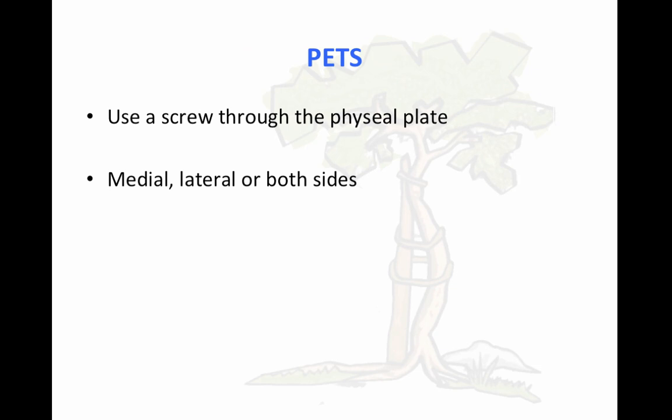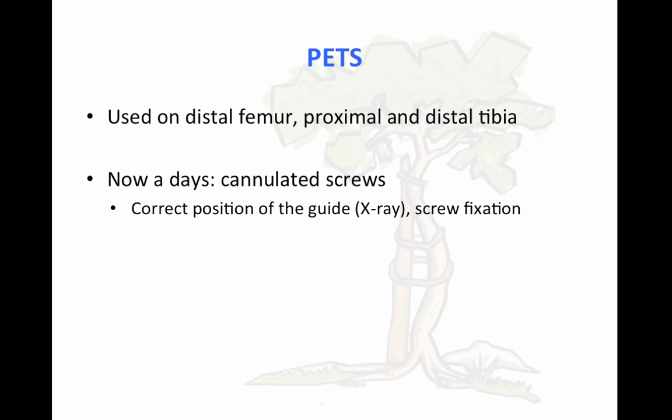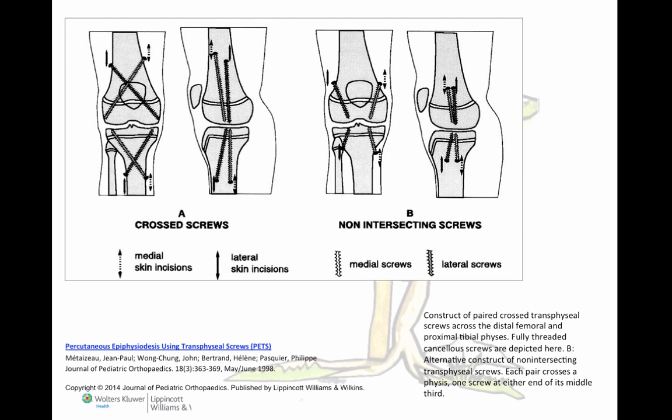It was simple to use a screw through the physeal plate — you can choose medial, lateral, or both sides. What that produces is a compression effect through the physis, from the epiphysis against the metaphysis, so it stops growing in that way. Nowadays, it's a simple way to do it using a cannulated screw, because you just need to confirm on the x-ray that you have the correct position of the guide wire, and after that you just put the screw. You can choose the crossing way or the non-intersecting way. Both methods create a compression effect through the physis and stop growth.